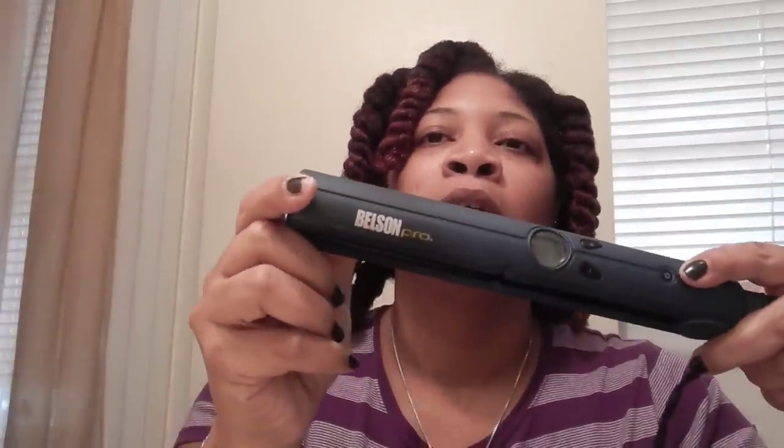The flat iron I'm using is the Belson Pro digital flat iron and I'll be flat ironing my hair at 410 degrees. I'm going to share a demo of how I flat iron my hair, and I'll also be trimming my ends. Stay tuned for that video, and if you have any questions, leave them down below. Talk to y'all later!